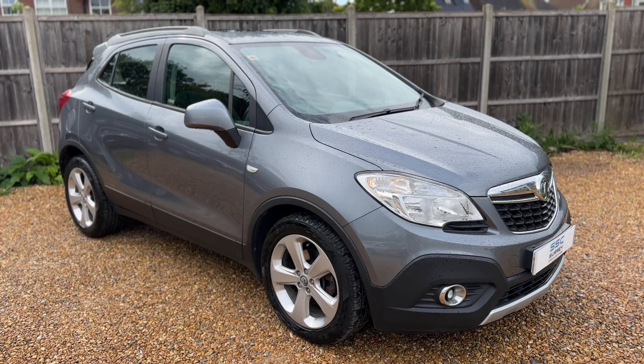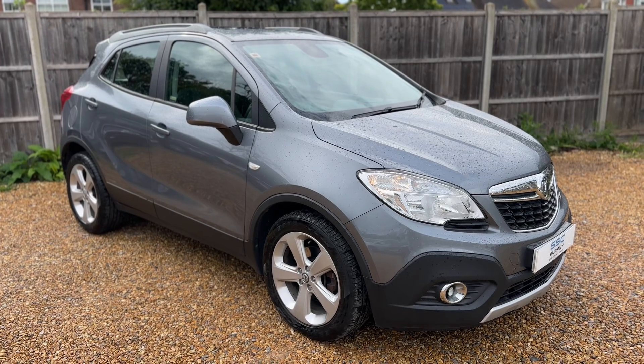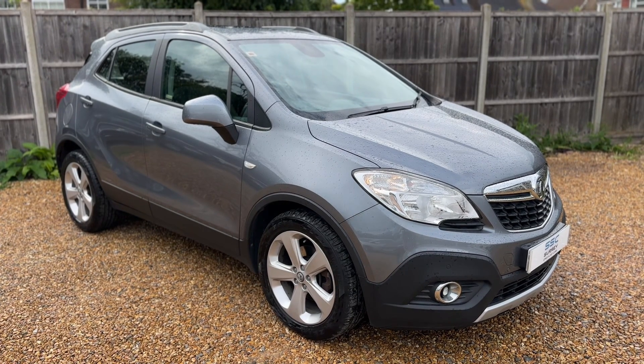All that leads me to say is thank you for taking the time to watch this video. If you'd like to come see the car in person and have a test drive, please feel free to give us a call here at Surrey Specialist Cars. We'd love to hear from you soon.